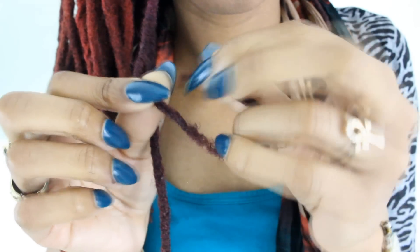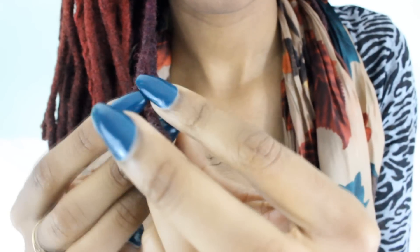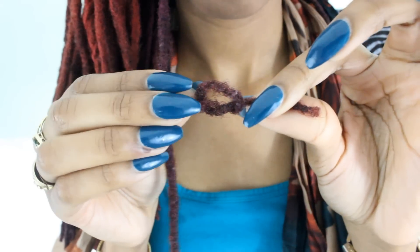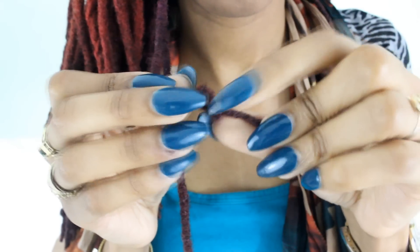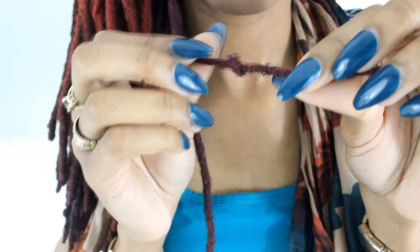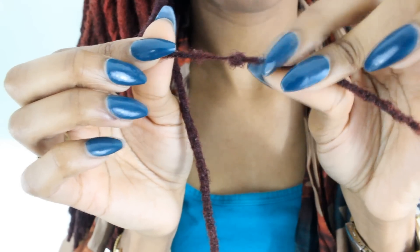I'm going to put knots on the weak spot and reinforce it and give it some strength. This spot looks like it needs more than one knot — it may need three or four. So gently knot it. Make sure the knot goes right on top of the weak spot.